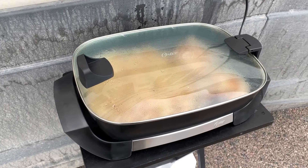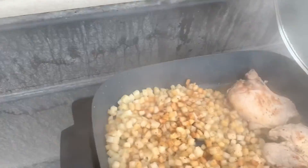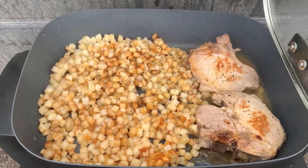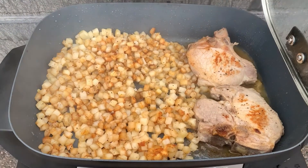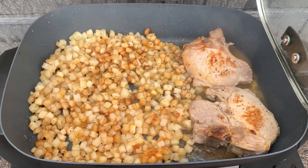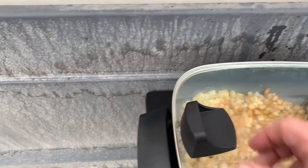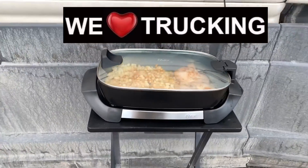Here we are just a few minutes later, and we lift the lid. Look at those pork chops — look at that hash brown. Now that is a meal made in heaven. Have a great day, please subscribe to our YouTube channel, and keep on trucking.